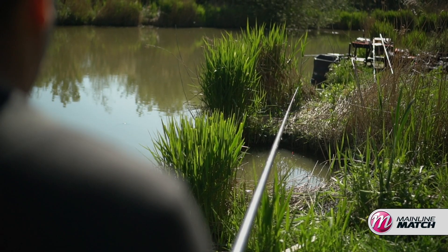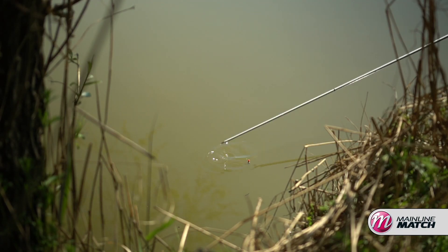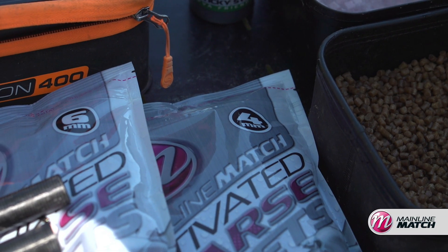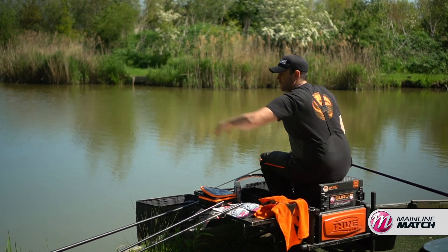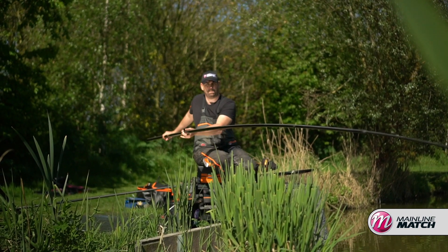I've decided to go for an edge approach. I've got two lovely margins. On my right hand side it's a lot shallower so I intend to fish some groundbait there. To my left it's a lot deeper, so it's a good idea to try and feed hard pellets there, to save the fish coming off the bottom too much, or if they do come off the bottom I'll try and catch them shallower. But to my right with groundbait it's a lovely depth, so I should be able to get a few fish coming in and catch in there.